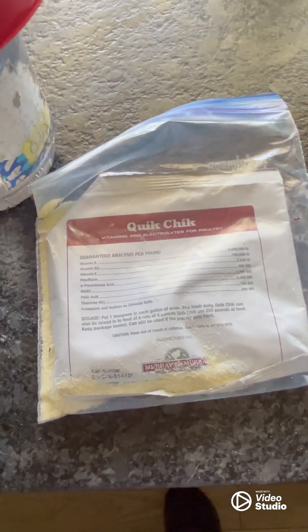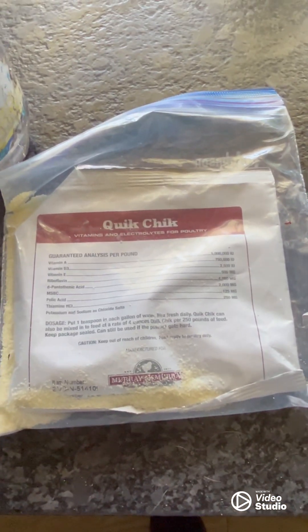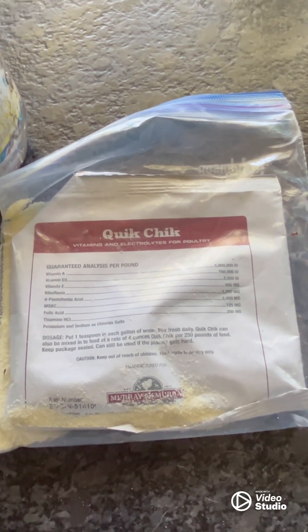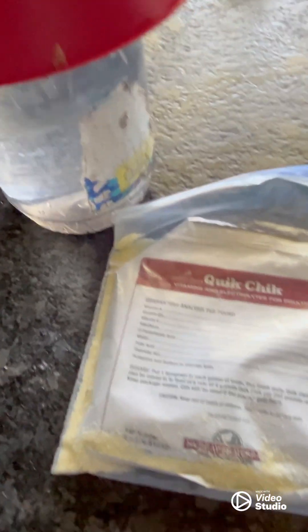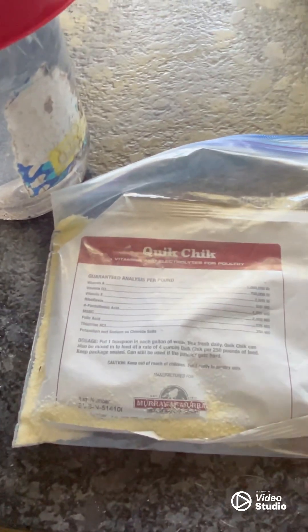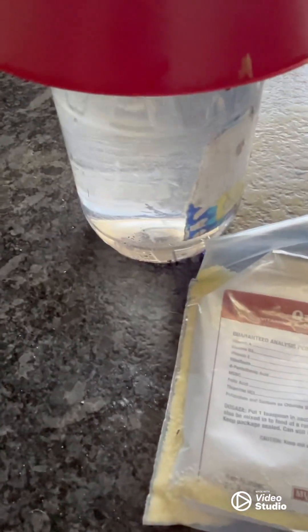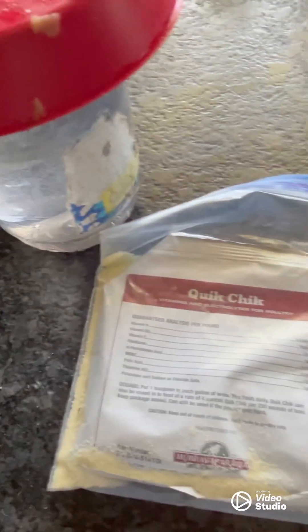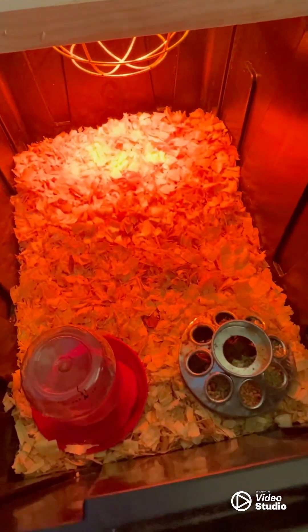We're going to add a little Quick Chick to the water — we ordered some birds earlier in the year and this came with it. It's electrolytes and vitamins, basically like Gatorade for chickens. For a small waterer, just a little splash. You definitely don't want to overdo it. If you don't have Quick Chick, apple cider vinegar does a lot of the same stuff — just a couple drops. You can do either one, but I wouldn't do both.